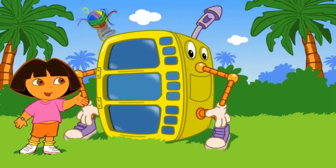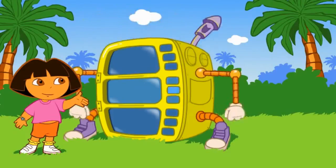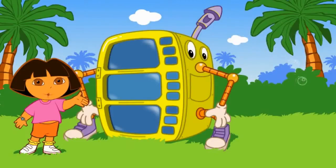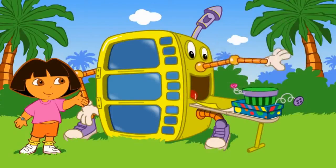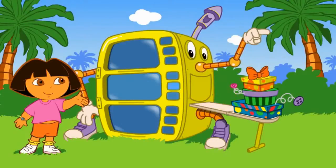Look at the super silly costume maker go! My costume is almost ready! Yay! My costume! Let's go to the super silly fiesta! Click on the arrow to go!